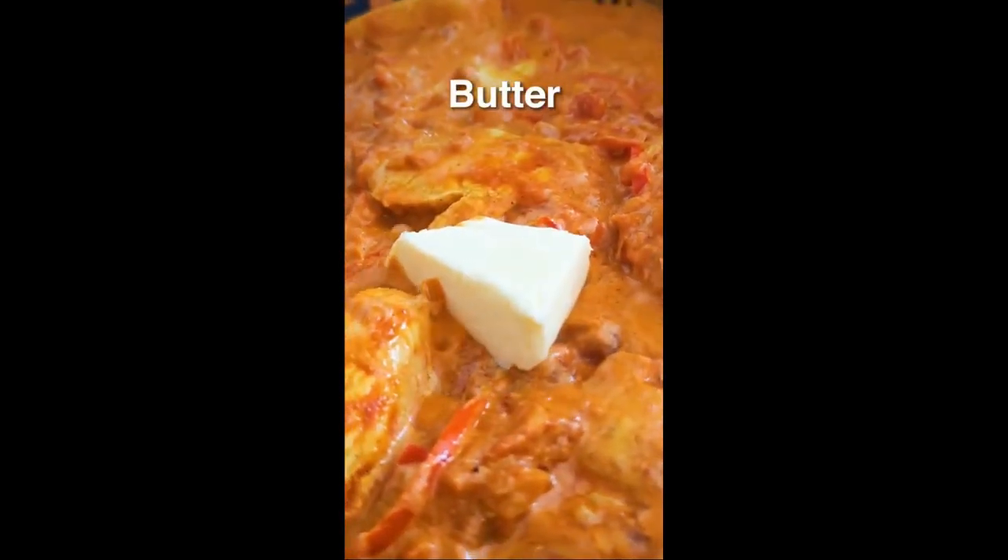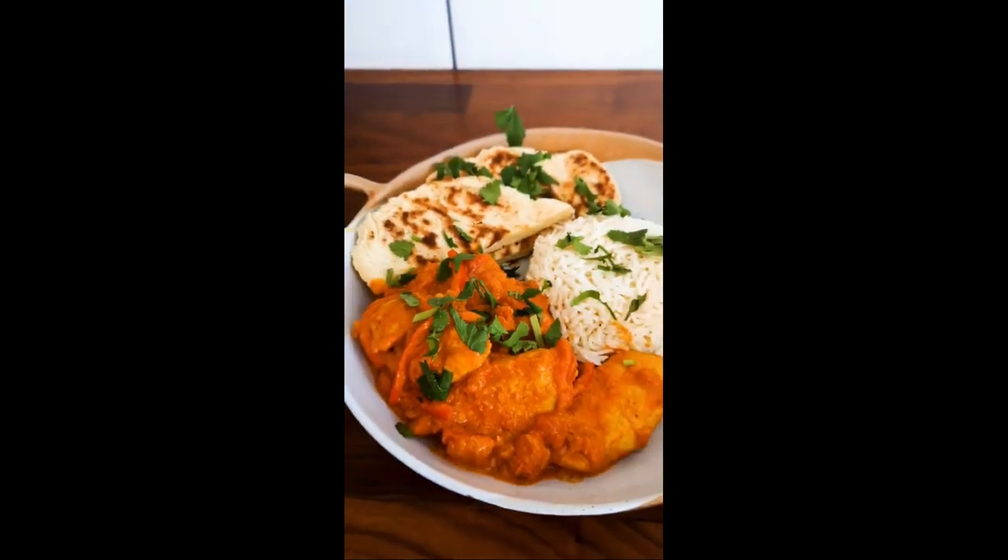Finally some cream and butter to get that silkiness. Who else is missing the curry? Let me know in the comments.